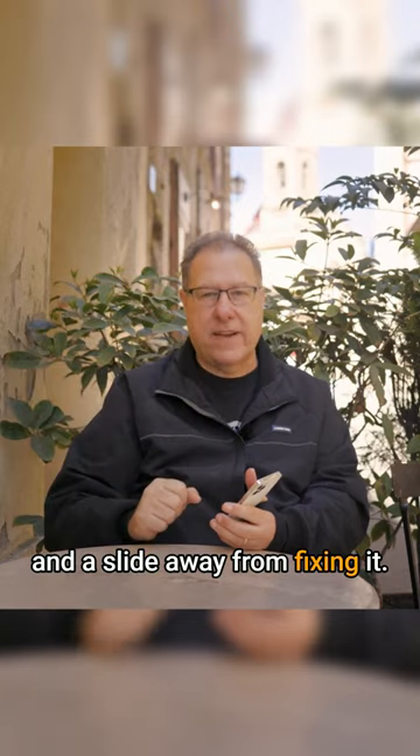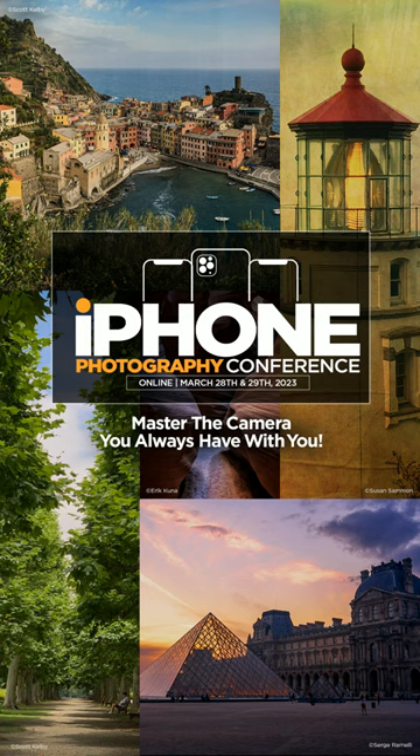If you love photography and have an iPhone, join us this March at the iPhone Photography Conference. Sign up at kelby1live.com.